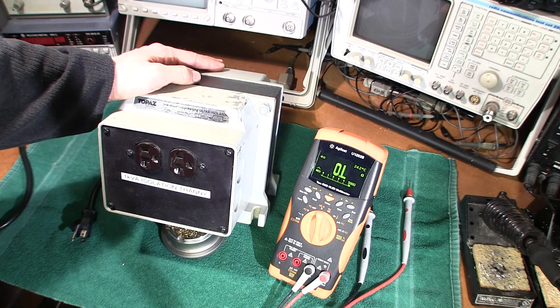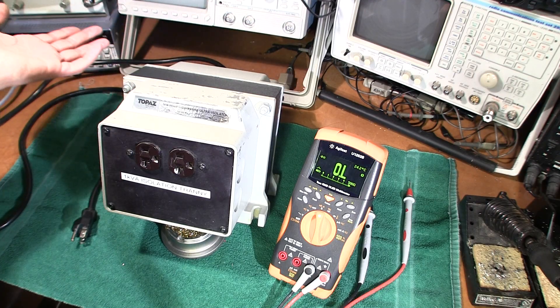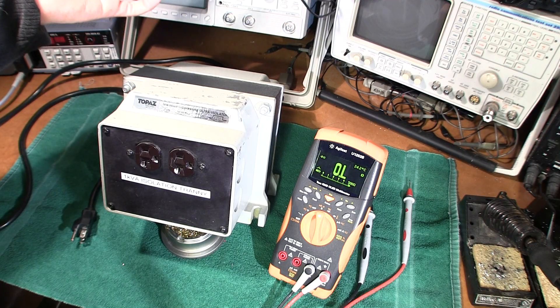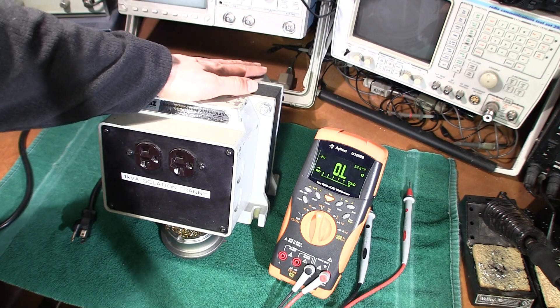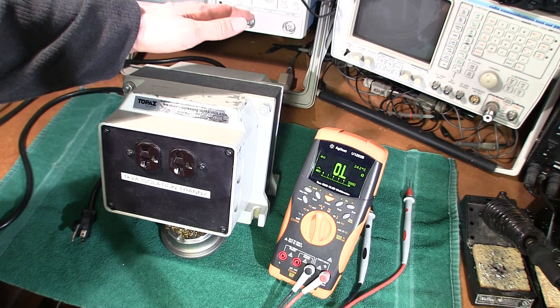If you like working on All-American 5 or All-American 6 radios, guitar amplifiers, older receivers, or old televisions that have series string chassis, these are very important to have at any service bench. This is really another thing in line to protect you from your AC mains.